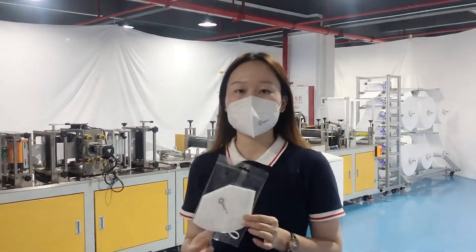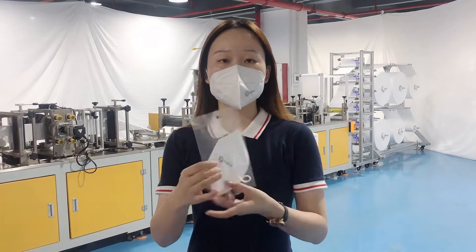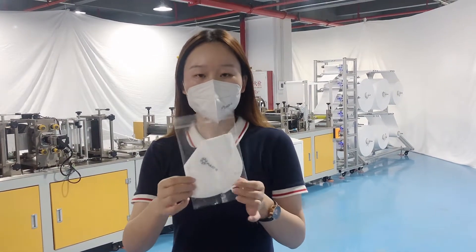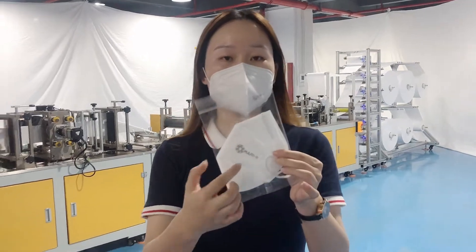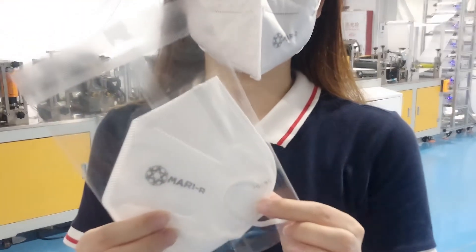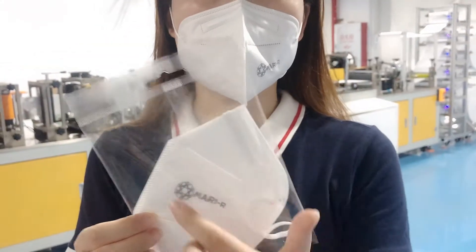We can see here I already have a sample in my hand. This is our customization — a finished sample. Here is the printer. It's printed by inkjet printers, so the logo and the characters you can change.